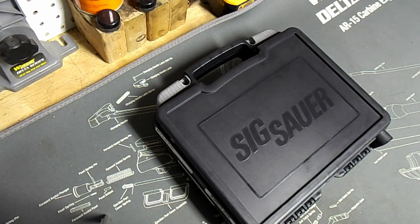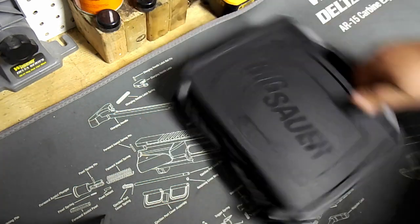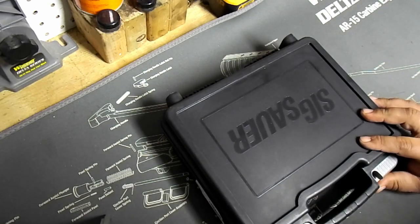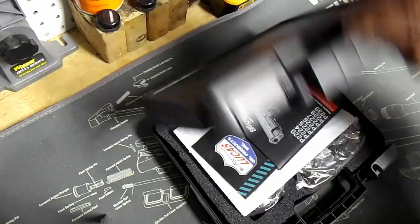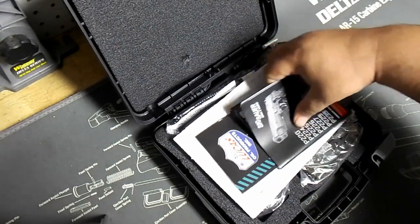Hey, how's it going everybody? Just want to do a quick unboxing of my newly purchased SIG M11A1 — really excited. I picked this up today, had it shipped from Bud's Gun Shop. Just got back from my FFL, got it transferred, and here we are. This will be my first time opening it up here at the house, so let's do it.